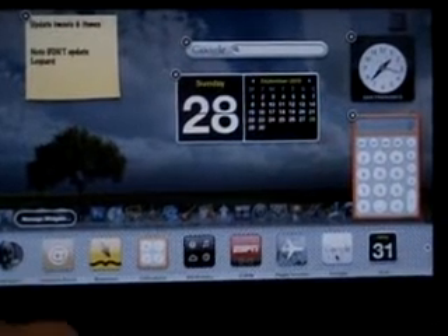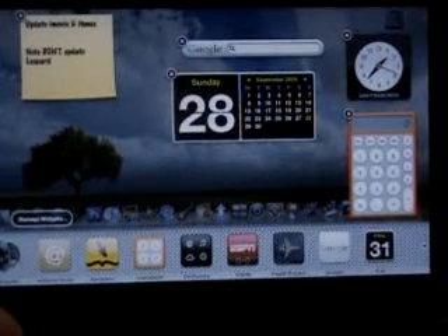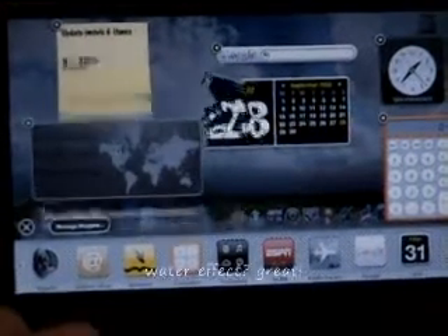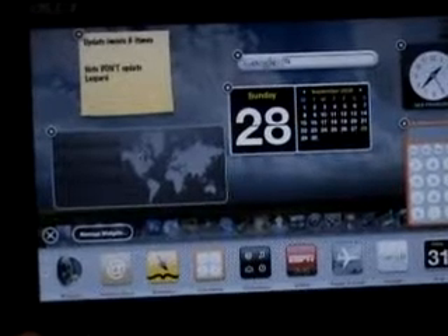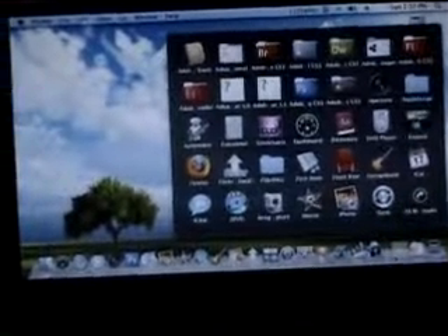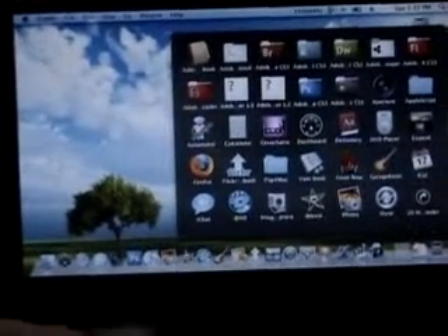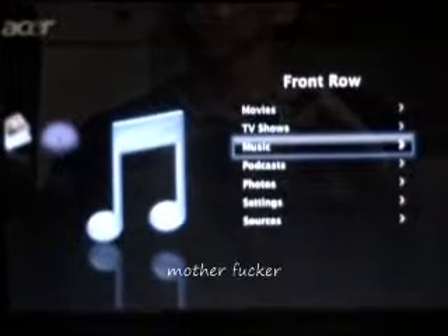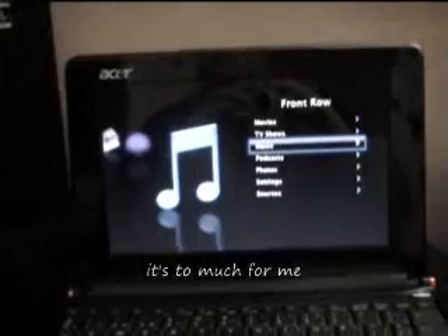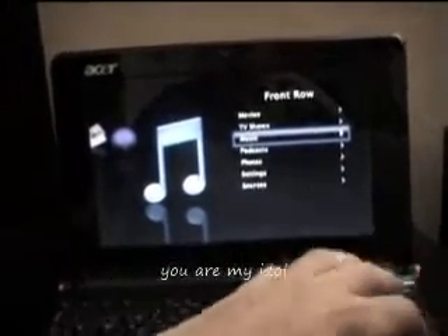How does it wake from a dream? Water effect? Great. And last one. Front roll. And we will hurt nobody for the... Motherfucker. Front roll in a hackintosh. It's too much for me. You are my idol.